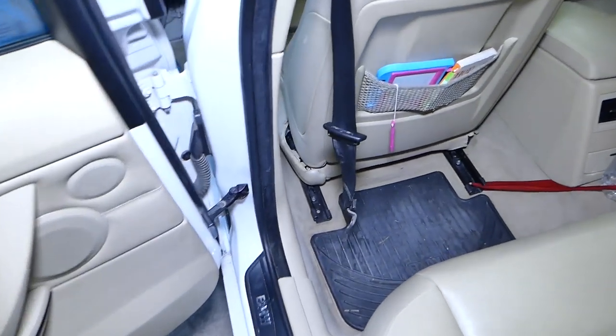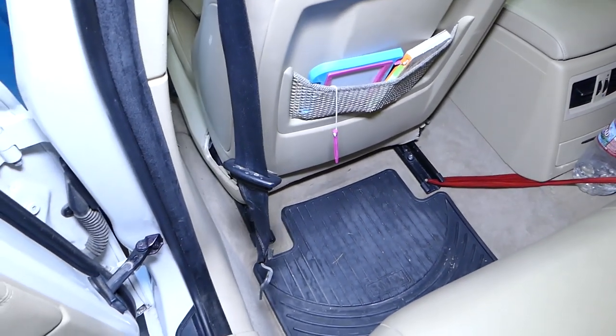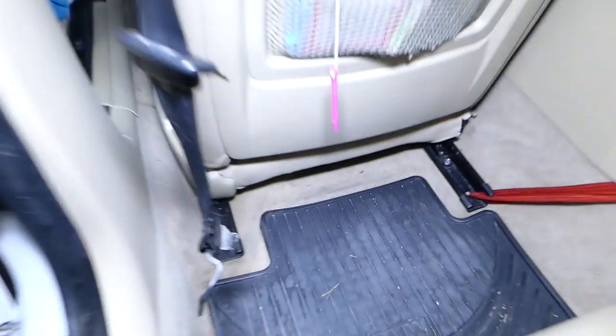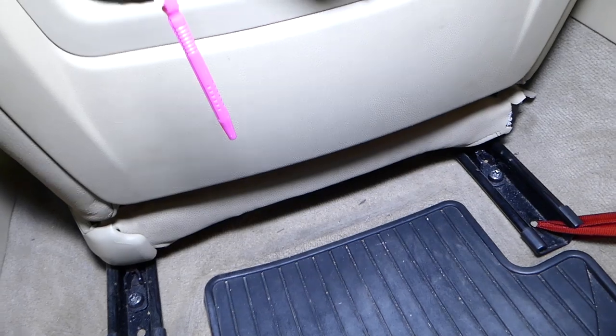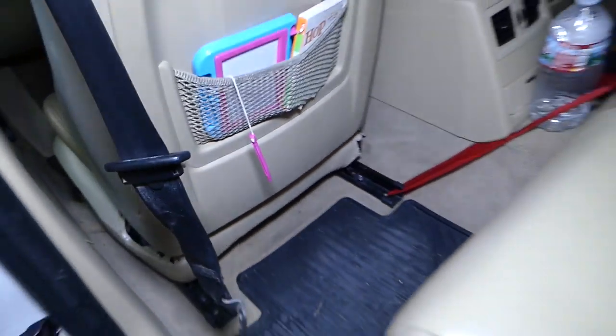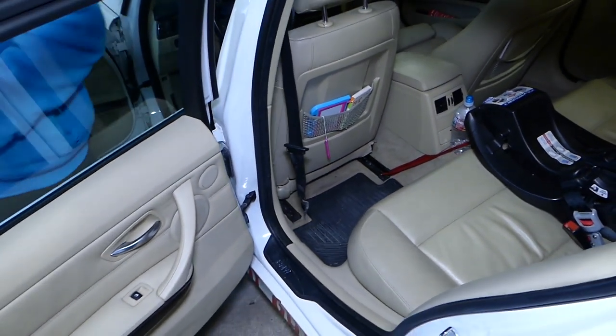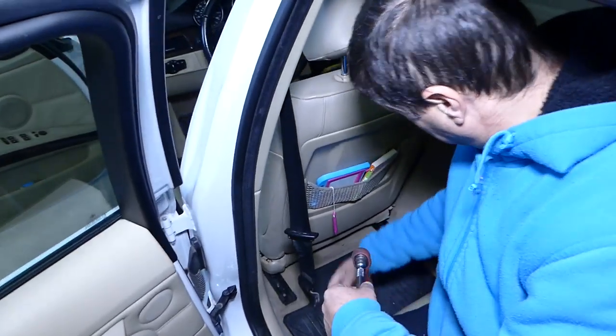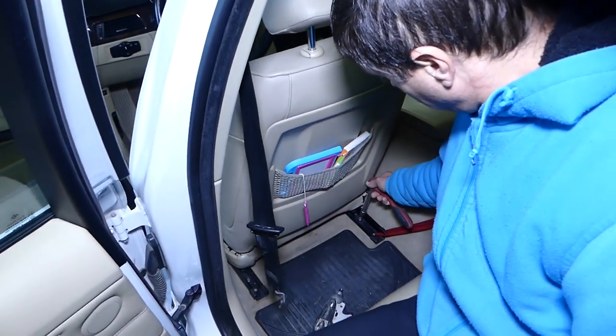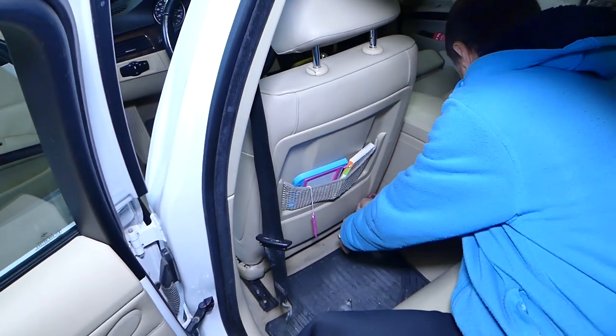Now on the back side, go ahead and remove these two bolts that hold the seat — there are two bolts, one and two, also Torx 50. If you have power seats, you have to keep the battery on until you remove all four bolts, then disconnect the battery and wait one hour because of the side airbag in the seat.